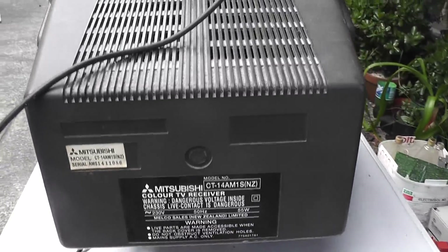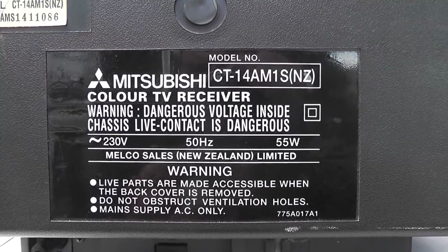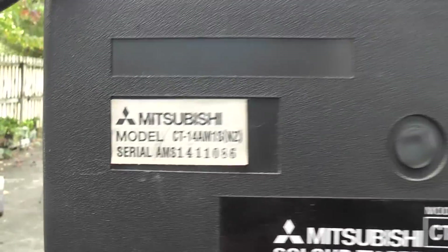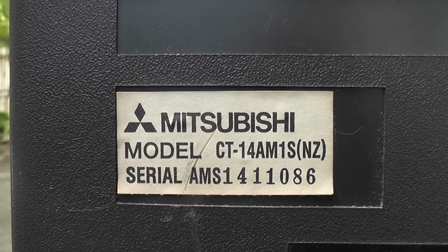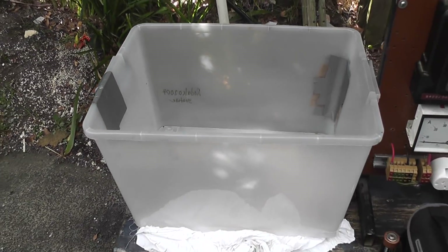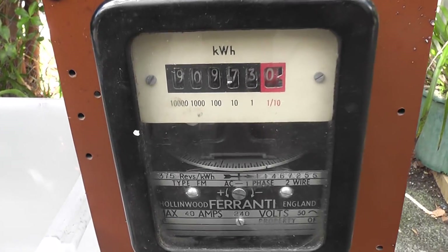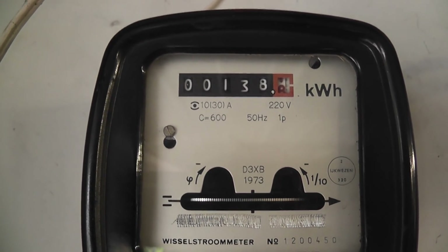I've got this Mitsubishi TV. The TV is made with a live chassis, so I'm going to test it out and put it in transformer oil. Still works well but I'll give it a test. I've got 40 litres of transformer oil here and I've repaired the bin — patched it up so the good side is visible. I've got a kilowatt hour meter in series. Start reading on 138.77.